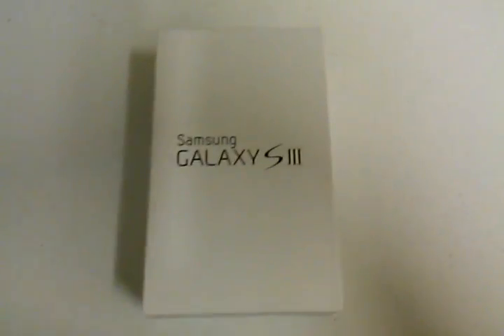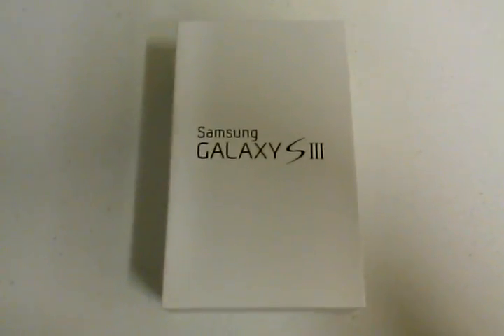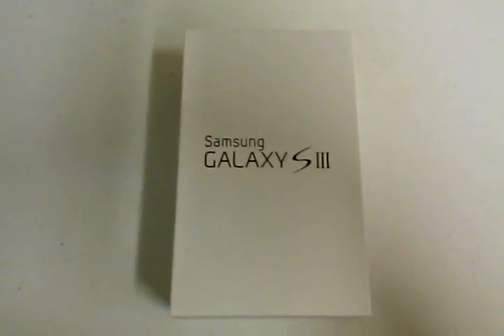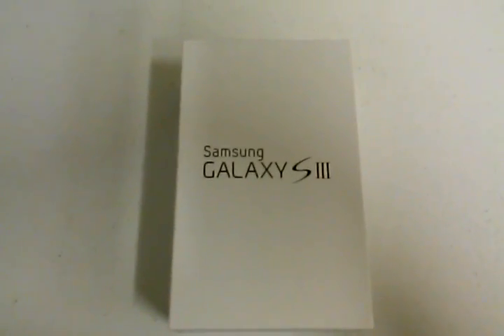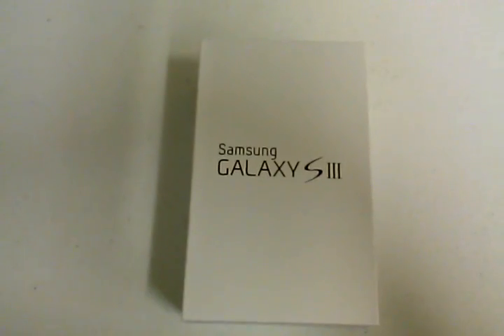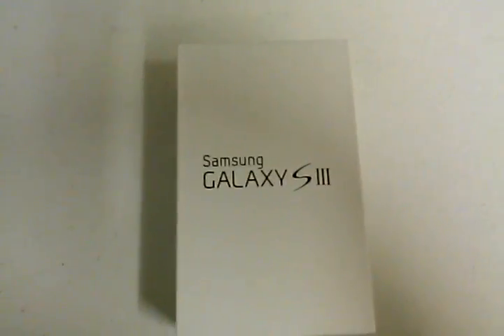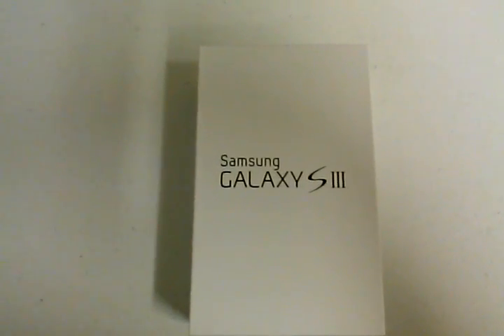Hey everybody, Rob here, and it is an exciting day for Metro PCS and Metro PCS customers because today we are launching the Samsung Galaxy S3. This is a benchmark for Metro PCS — knowing where we came from and where we're at now, to be able to have a phone such as the Galaxy S3 is really exciting. I love this phone; it's probably one of the best phones you can buy in the country right now.